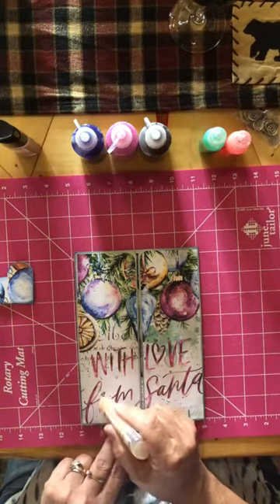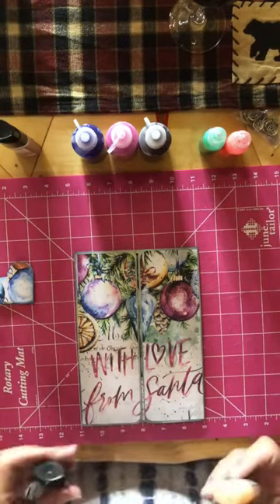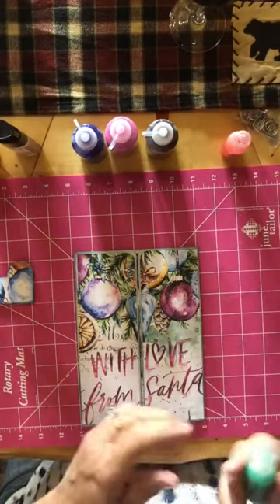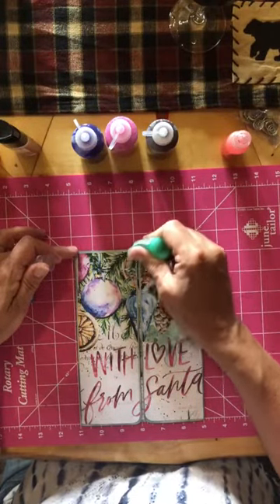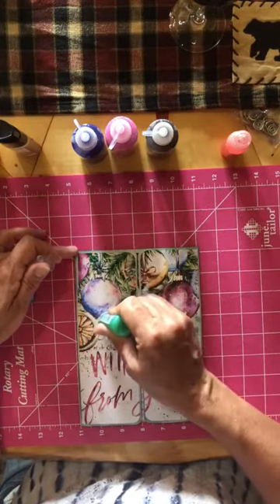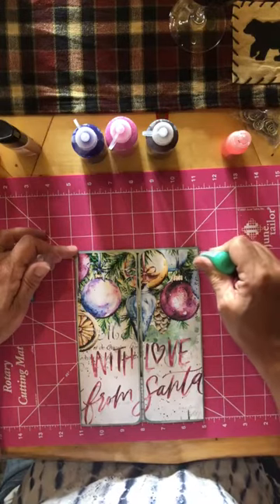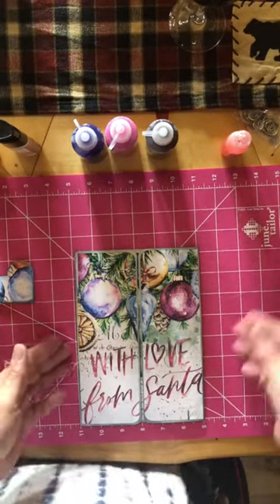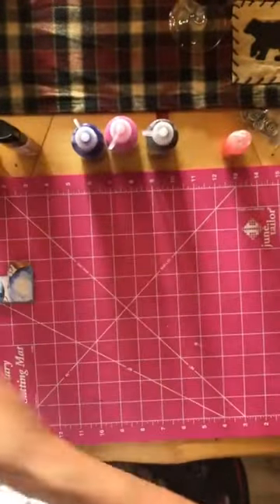I'm just following the letters. Then I'm gonna put some green — even though it's a brighter green than what's on this, it'll still pop. The stickles and the glitter glue are really fun to play with. I love what it does — I'm gonna go set this up to the side.